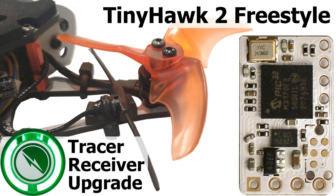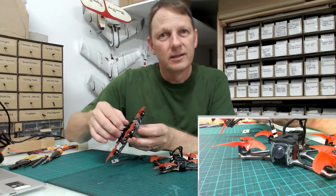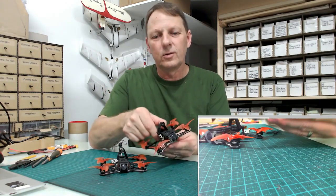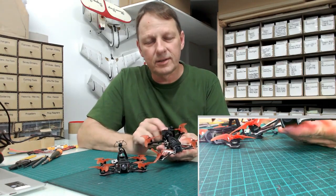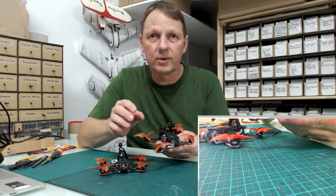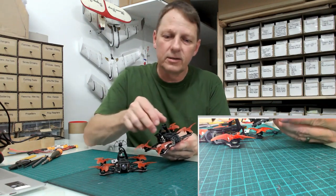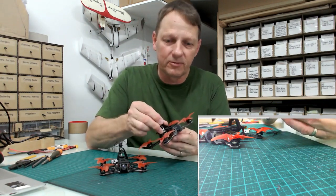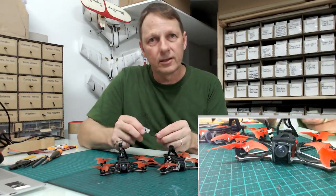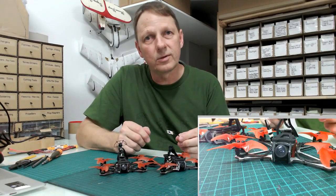RF signal low. RF signal critical. The Tiny Hawk actually has a pretty good receiver — it's got an SPI receiver — but sooner or later you're probably going to get annoyed with all those warnings coming through. You might want to replace it with something that has a little better range. If you happen to be using the Tracer system, I'm going to show you how to upgrade the Tiny Hawk with the Tracer receiver.